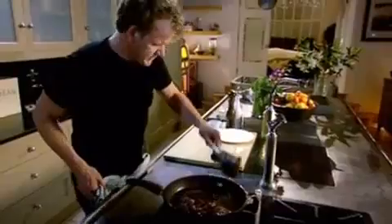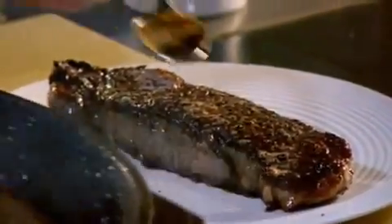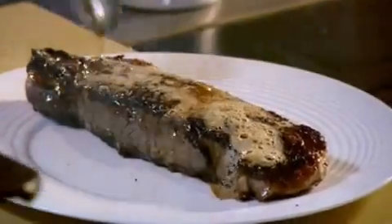Look at that baby. Out. On. A little bit of butter over the top. Leave it to rest. Once it's rested, onto the board.